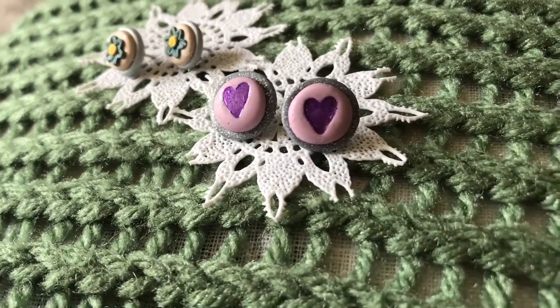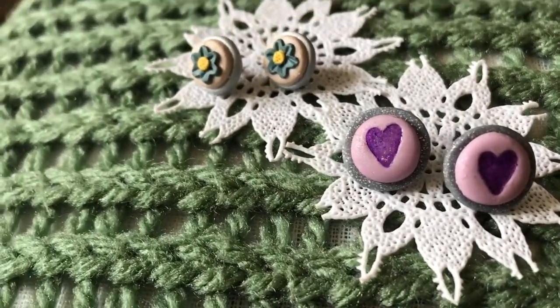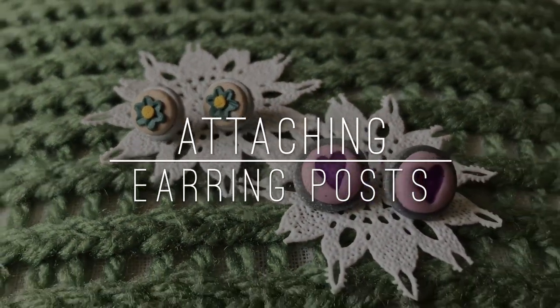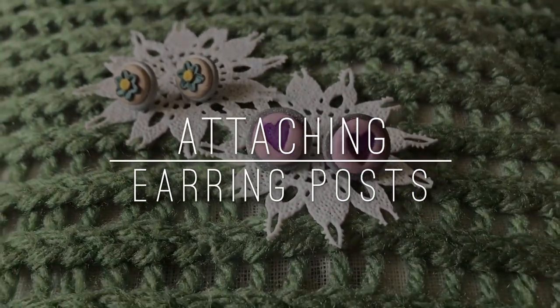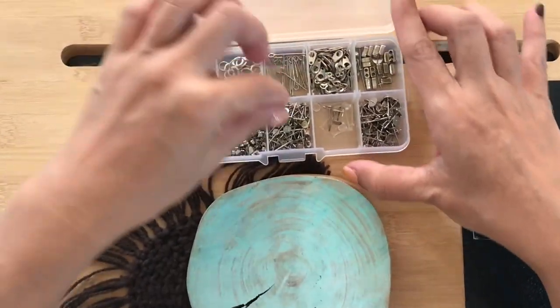Hello Weekend Crafter! Welcome or welcome back to the Craft Time Studio. I'm Ange, and for this weekend's tutorial, I wanted to talk about my favorite ways of attaching earring posts to my earring studs. It's going to be a short tutorial, but I hope that you learned something from it.